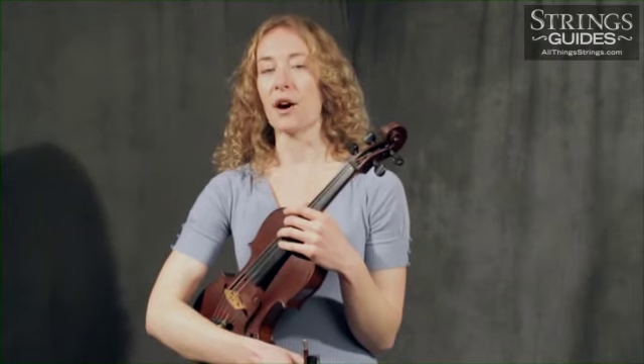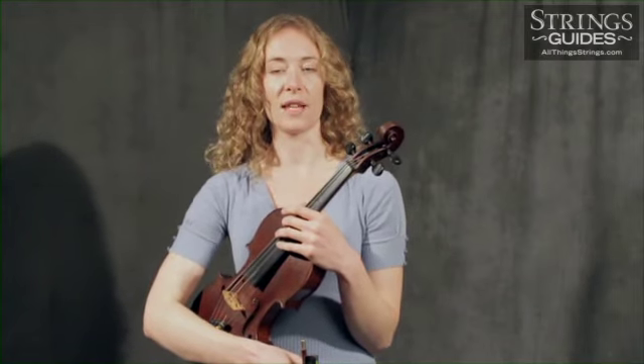Ever experience times when your playing just doesn't sound right? Recognize that sometimes you'll have to start from scratch. Sometimes you'll have to try every approach and then try a few more. Thankfully, when it comes time to troubleshoot squeaks and crunches, with a little knowledge, you can easily cut out most of the guesswork.